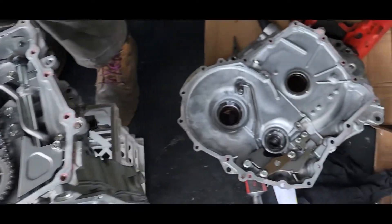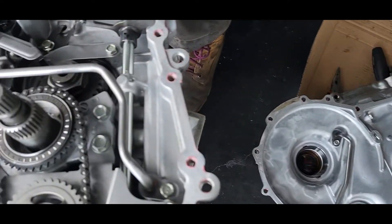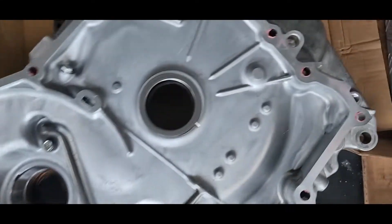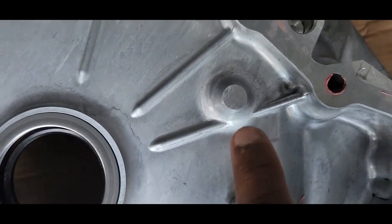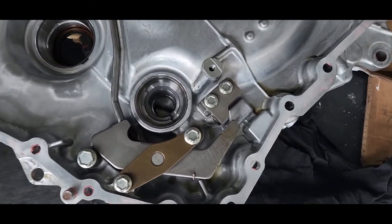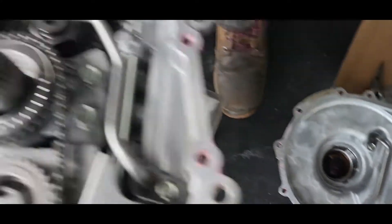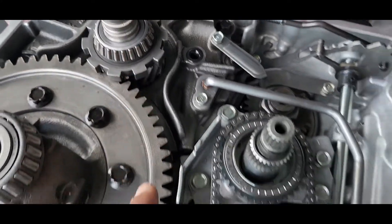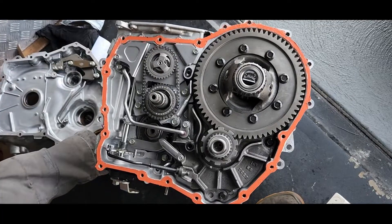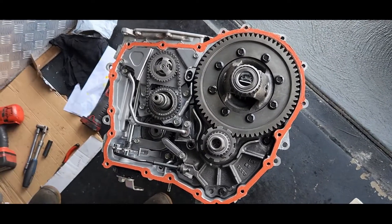Finally, we're going to install the front cover. You can see this pin is going in here, and this parking lock goes in here as well. There's a rubber O-ring here. We put the new gasket on the front cover, then I'm going to install the front cover.